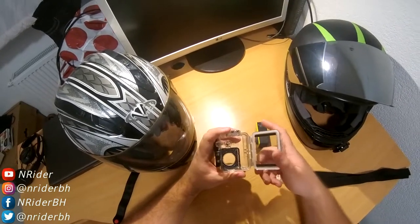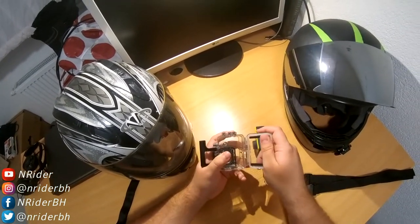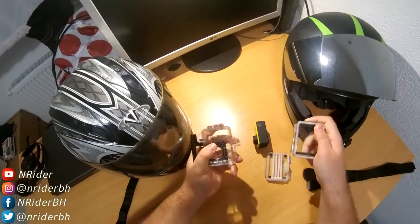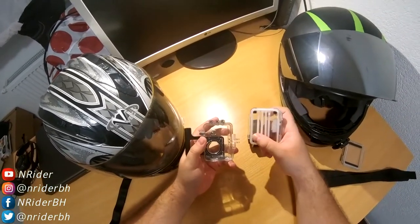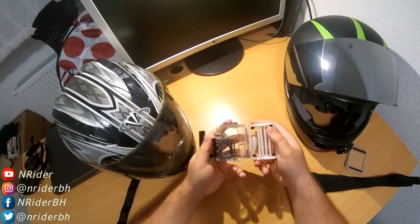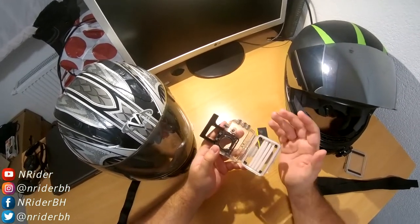If you have a second door on SJCAMs, you can switch it fairly easily, but a lot of people don't know how to do it. Just open it, put pressure downwards, and pull it like this. Don't be afraid — you're not going to break it. Then put the second door in. Now I have the second door that is not waterproof, but it will still handle rain.